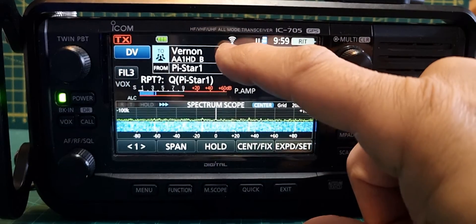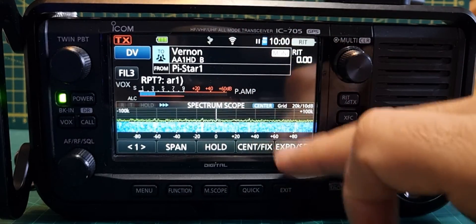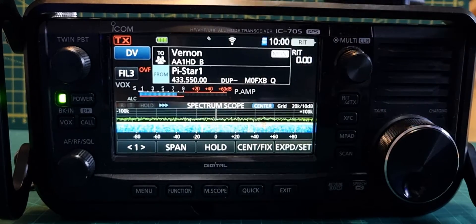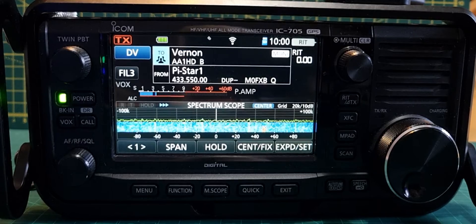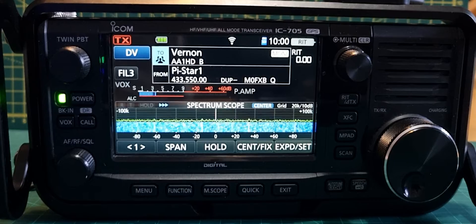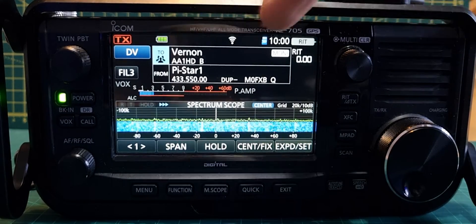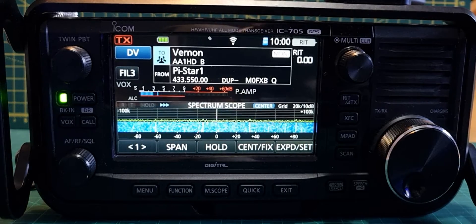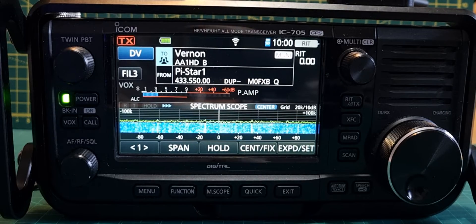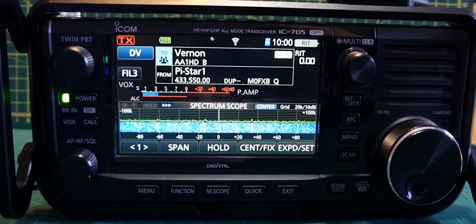If we look at the screen we've got the 'To' section at the top and the 'From' section. The 'From' section is just my hotspot. I'll try repeater-to-repeater in a separate video. The idea is repeater to repeater. Now remember, this connection is supposedly relying on an IP address, but I am still doing RF between me and my hotspot.